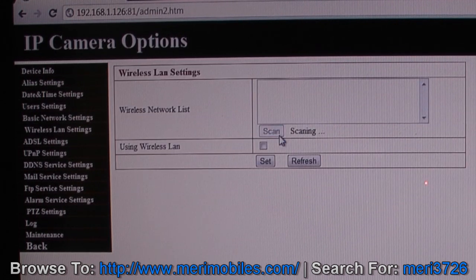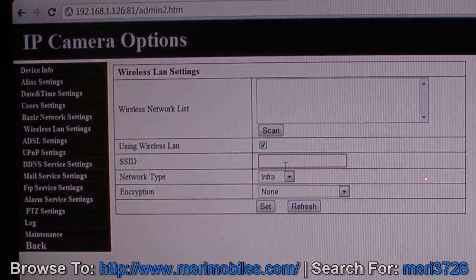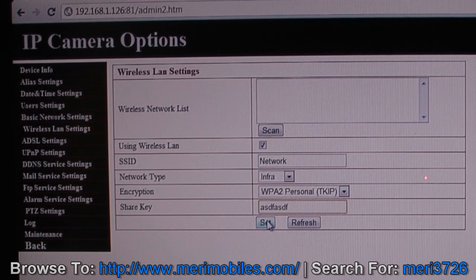Then you can go into the wireless settings and hit Scan, but I've not found scan to pull up any list. So it's better to just use wireless LAN, type in your network name, and the network type is most likely infrastructure. If you have encryption on it, set your encryption, set your password, and click Set. That will enable the wireless, and it will do a 30-second reboot.